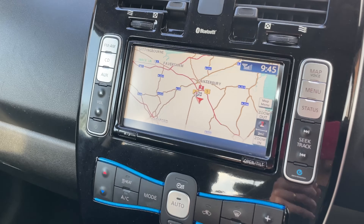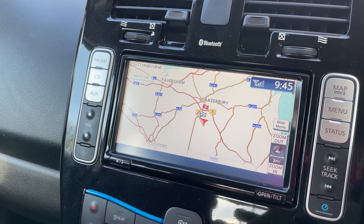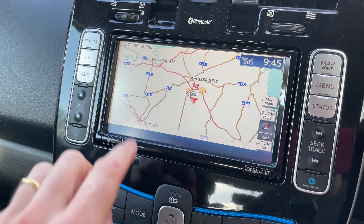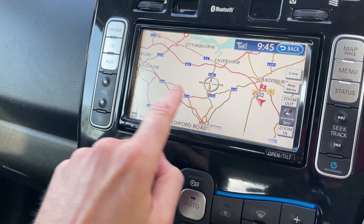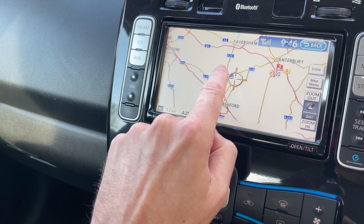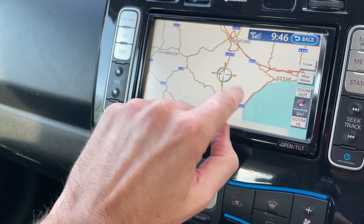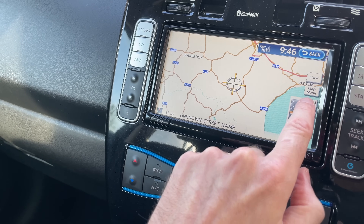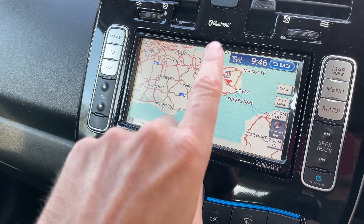I don't want to be too hard on it — it's an old car — but this is what the navigation looks like in the Leaf too, so that's why you might want to use something like A Better Route Planner instead. It's just awful old technology, not even a proper touchscreen, like an old TomTom back in the day.